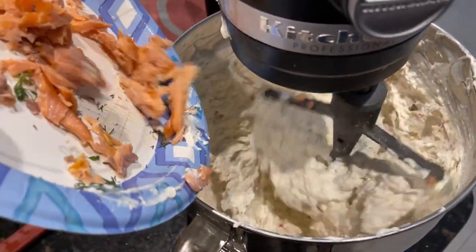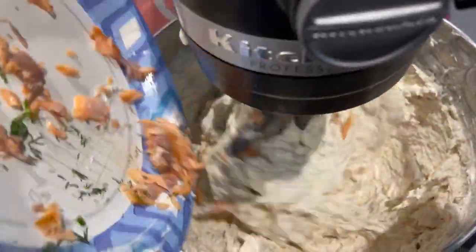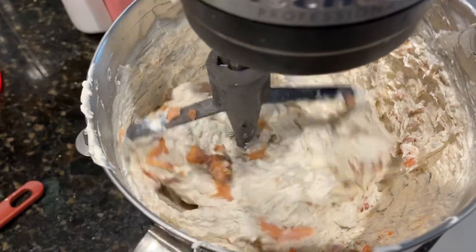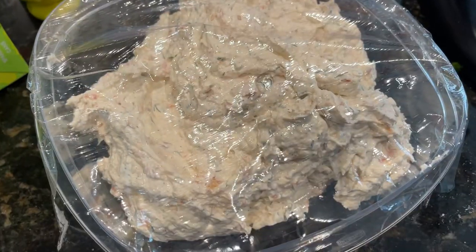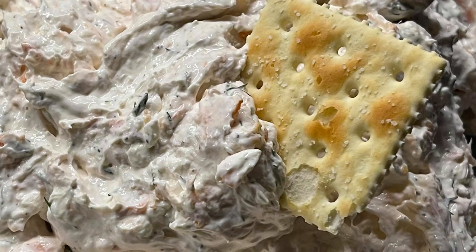I'm doing the fish — I put in about 20 ounces for this. Chill it for a few hours and enjoy with your favorite crackers. See you later.